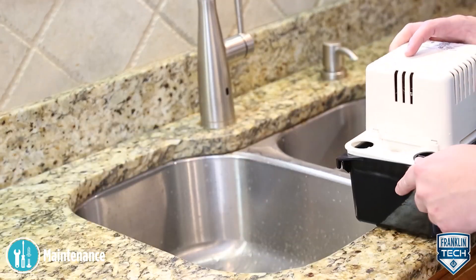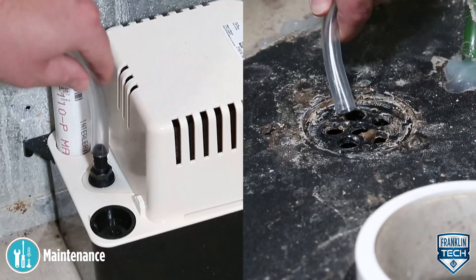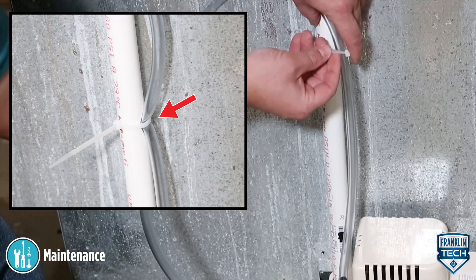Replace the tank cover assembly. Check the inlet and outlet piping and clean as necessary. Be sure there are no kinks in the line that would inhibit flow.